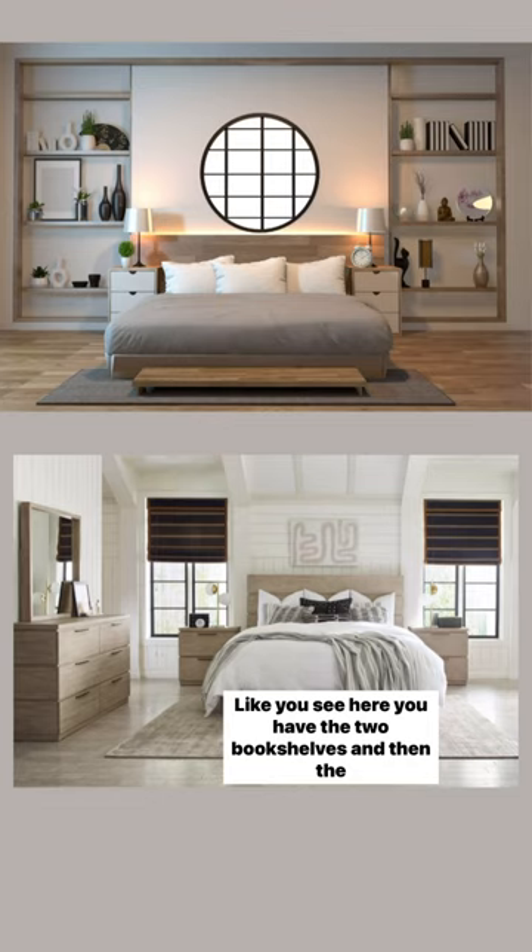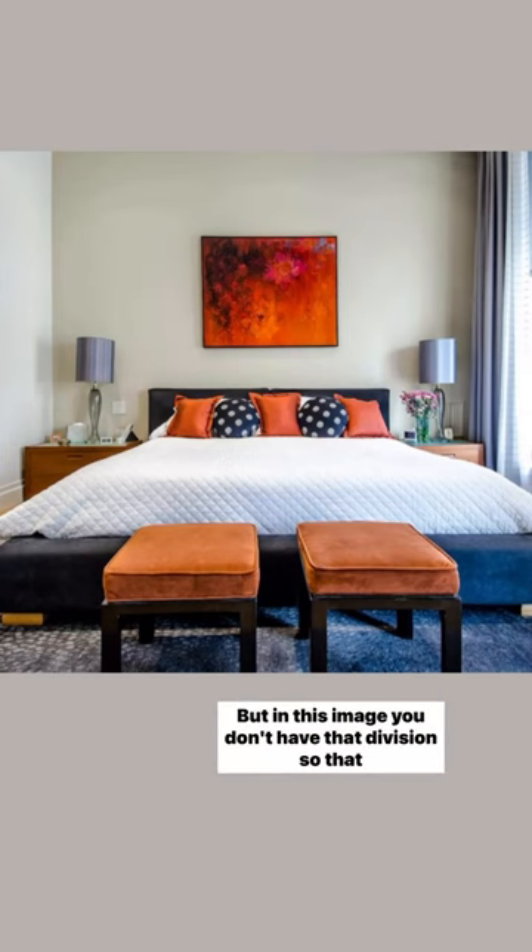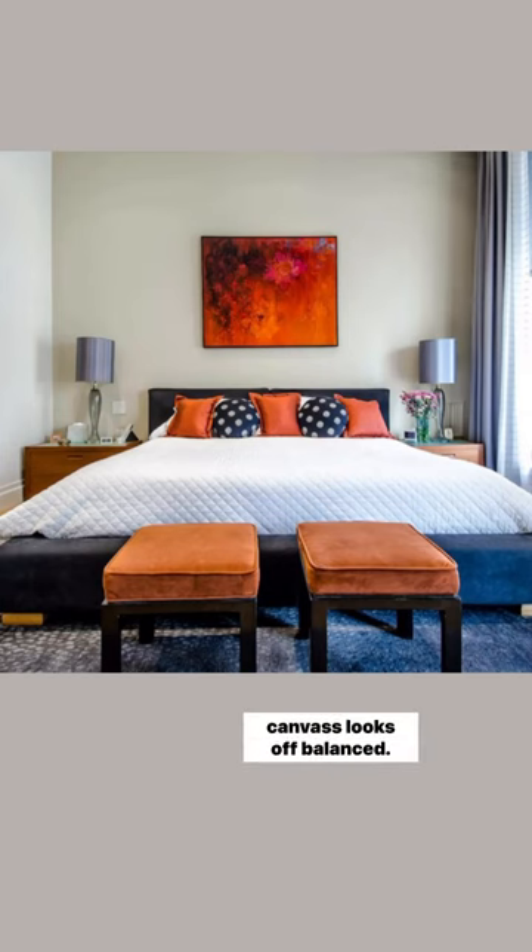Like you see here, you have the two bookshelves and then the center wall, or the two windows in the center wall, which is perfect for a canvas. But in this image, you don't have that division, so that canvas looks off-balanced. So how can you fix this?